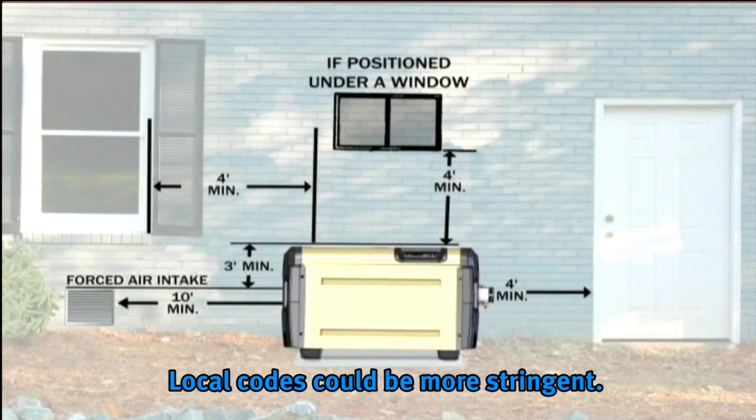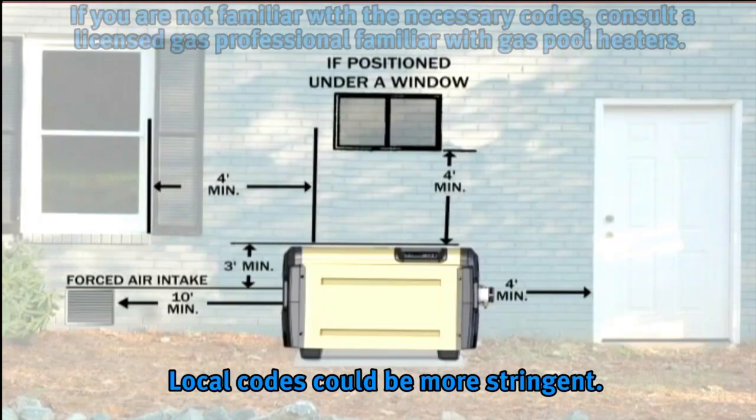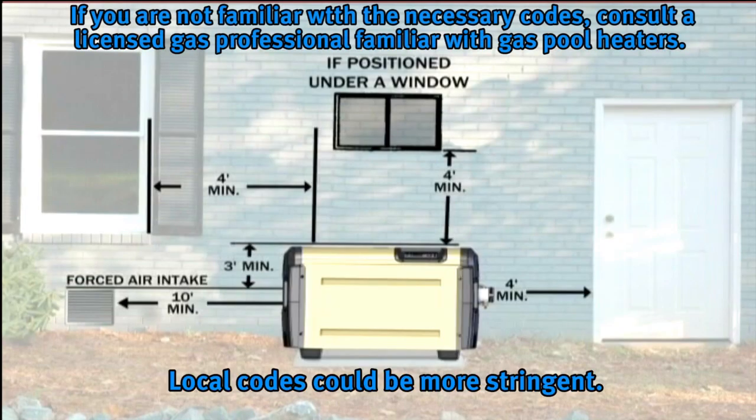Pay close attention to the location of the heater in reference to public walkways, adjacent buildings, windows, and building openings. If you are not familiar with these codes, consult a licensed gas professional familiar with gas pool heaters for assistance.